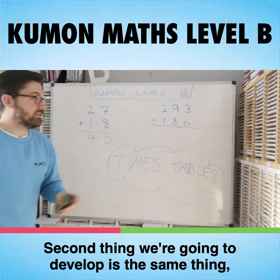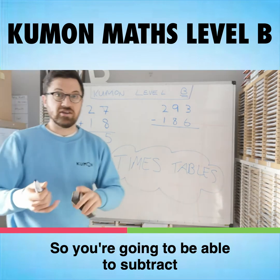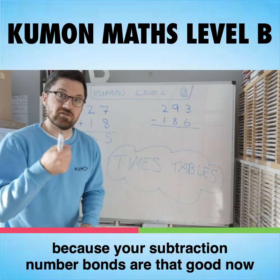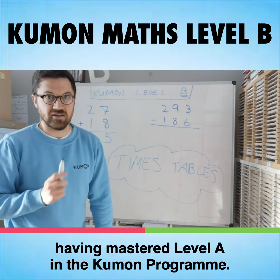The second thing we're going to develop is the same thing only for subtraction. So you're going to be able to subtract 2 digits from 2 digits, and even 3 digits from 3 digits, without using carries and borrows, because your subtraction number bonds are that good now having mastered Level A in the Kumon program.